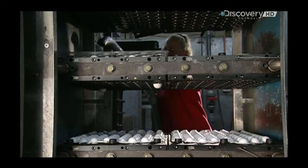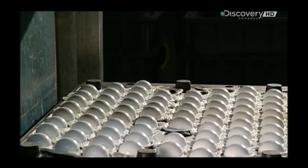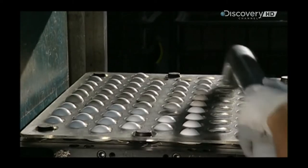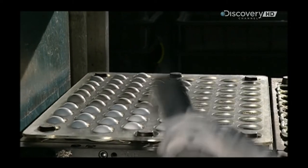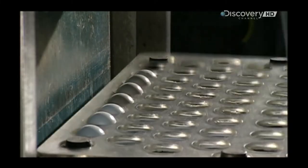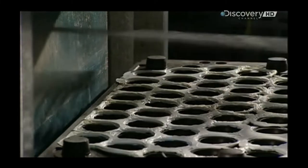Then, after it's cooled with water, a worker places a piece of slotted plexiglass over the mould. This holds down the leftover trimmings so that only the ball shapes get picked up by a vacuum. He then peels off the excess rubber for recycling later.